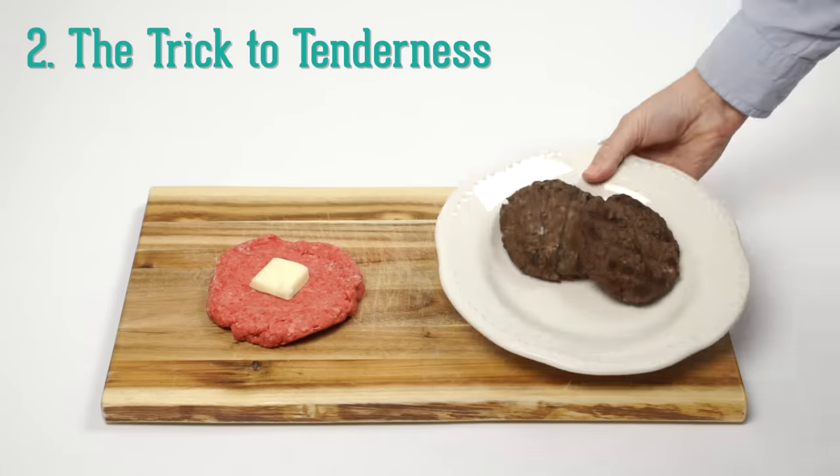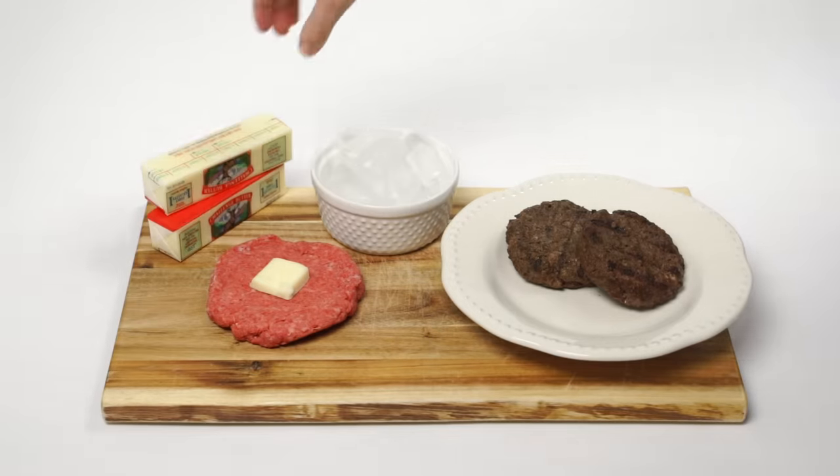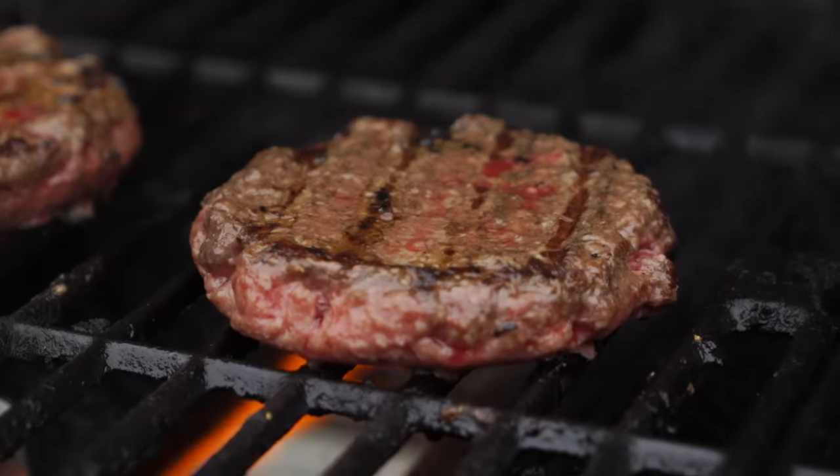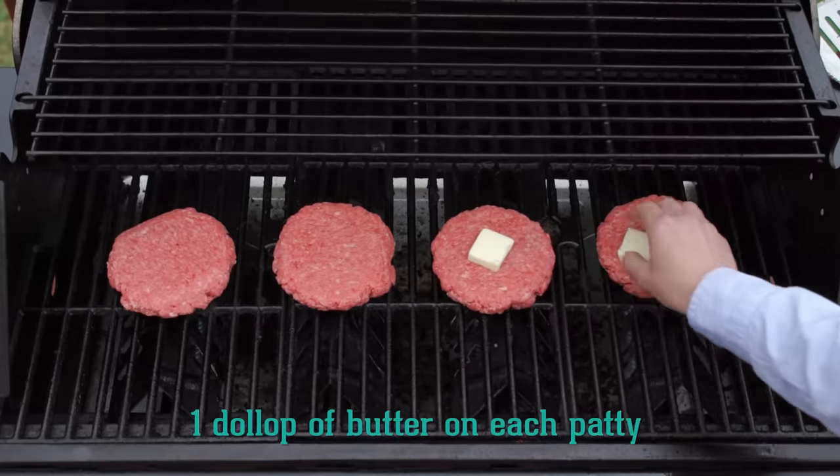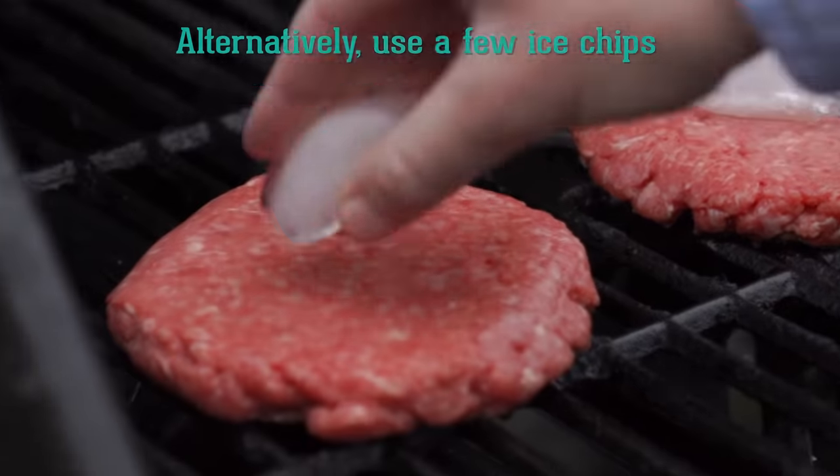Do you want your burgers to be juicy and tender? Of course you do, but it can be tricky. To give your burger patties a five-star taste and keep them from drying out, try cooking them with a dollop of butter on top. Or, for a healthy alternative, ice chips work great too.